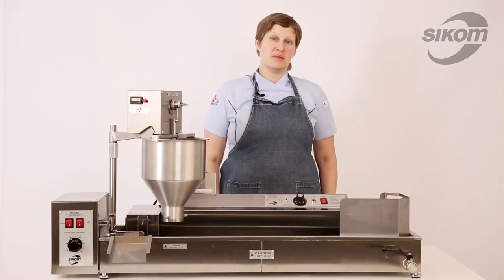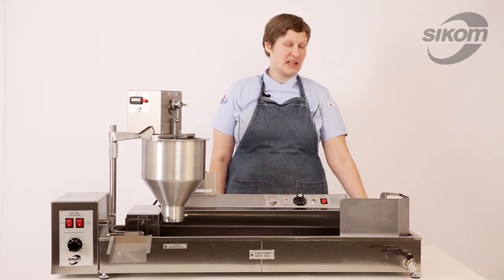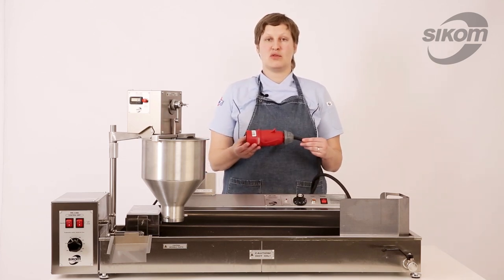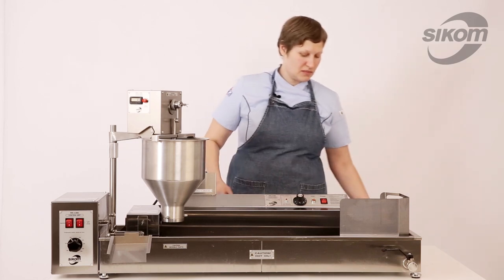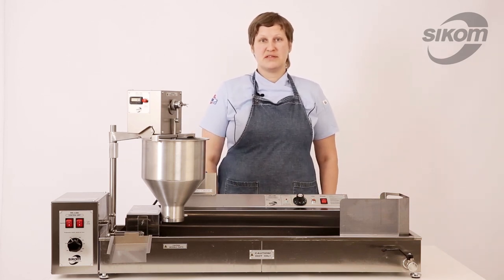Its power is 5.4 kilowatts, voltage is 400 volts, so it has this kind of industrial plug. The fryer's capacity is 16 liters. Production output is up to 600 cake donuts per hour.